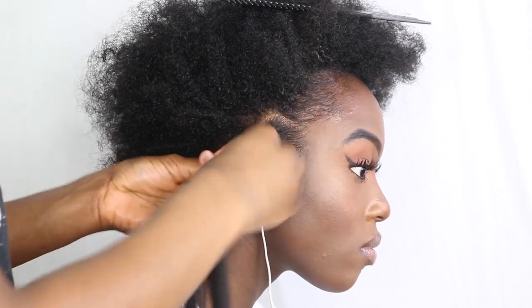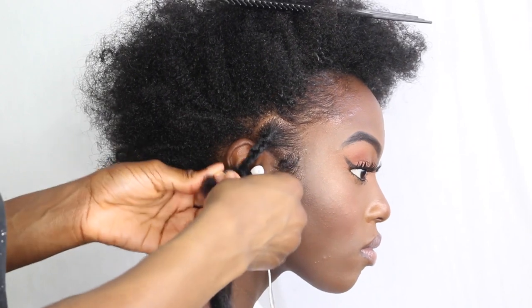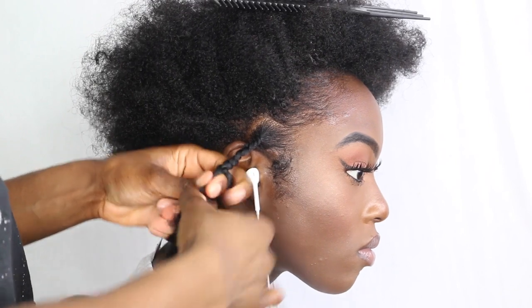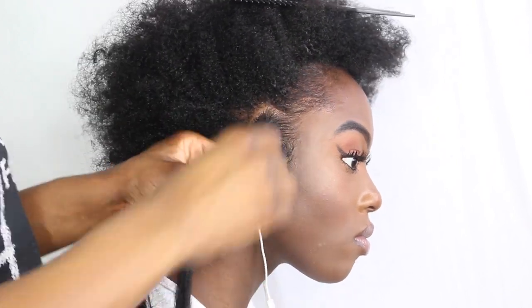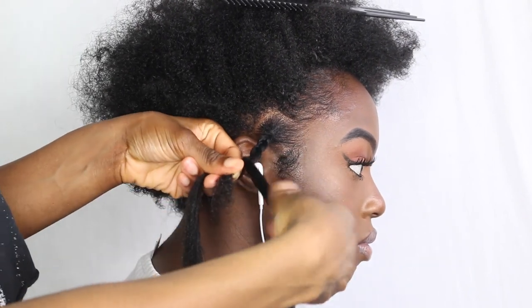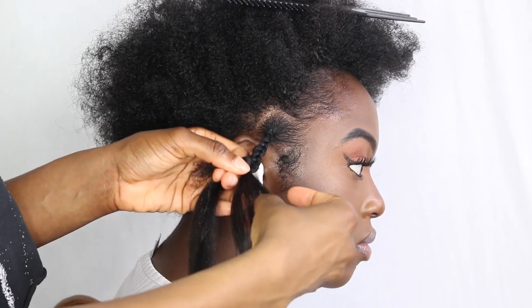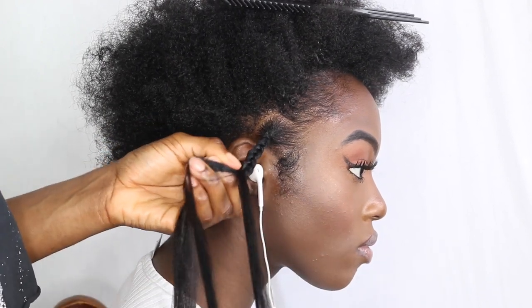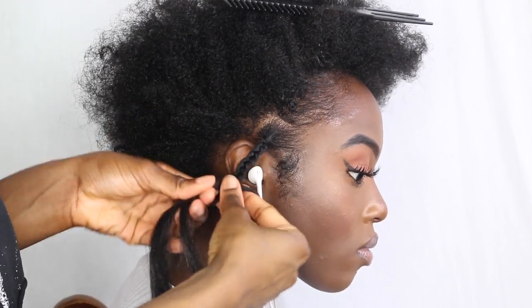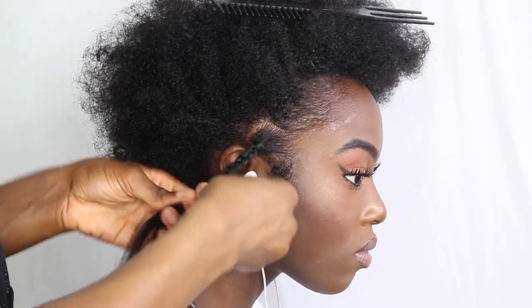Once you get about halfway, you'll notice you still have three sections: the natural hair and the two extensions. We want all the sections to be an equal length, so I'm going to take strand three, split it in half, and add one of the halves to strand two. Now all the sections are the same length and size, which will also help make the plait a lot smoother.